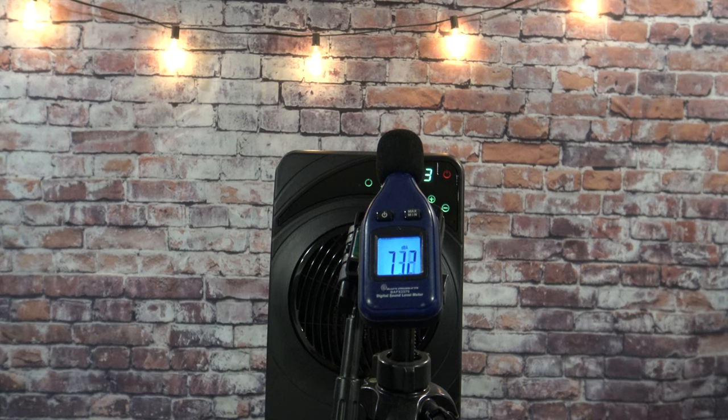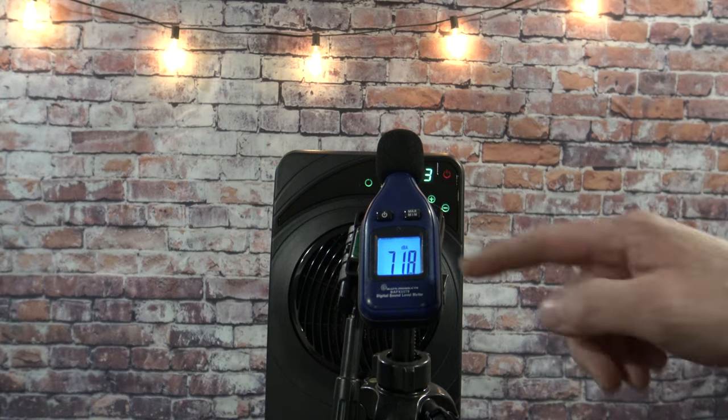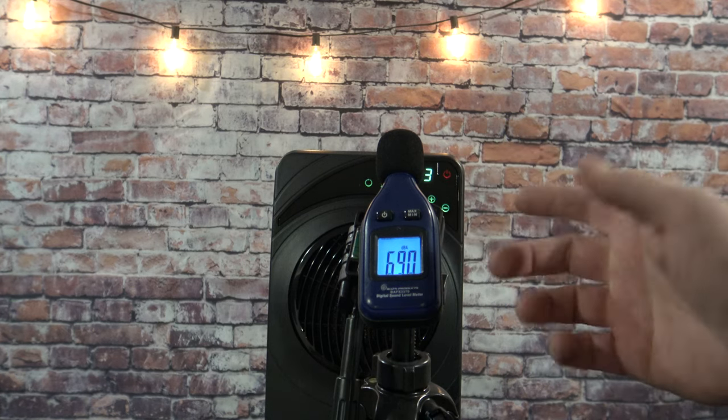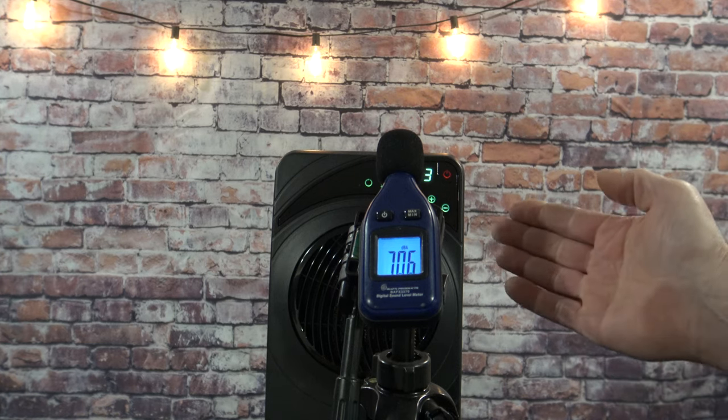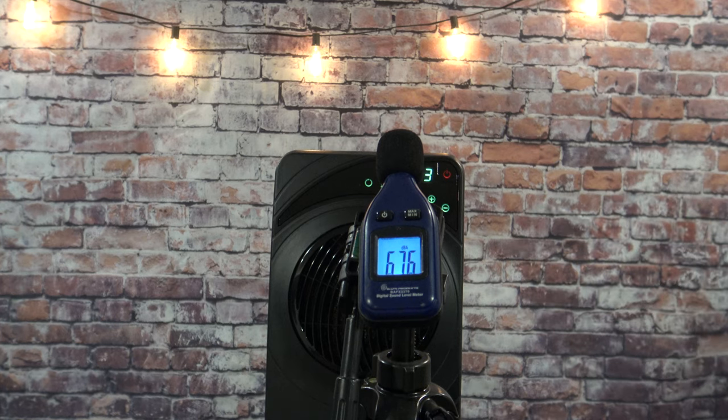If you want to know how loud this is, it's actually quite a bit quieter than last year's model. I have it on high three, which is as loud as it's going to get. As you can tell by my decibel meter, I'm talking at about 68 to 72 decibels. When I stop talking, this will drop down to around 50 decibels — this heater is extremely quiet.